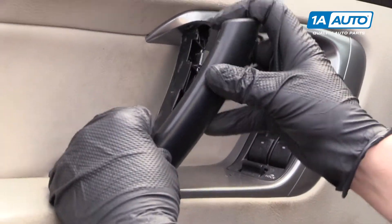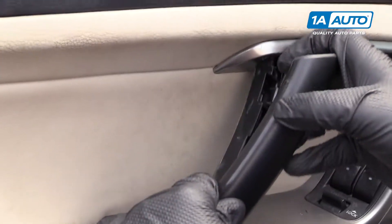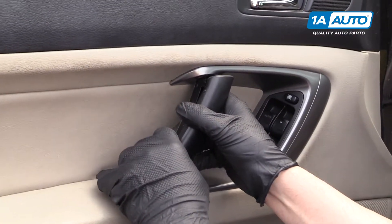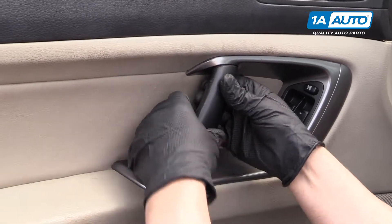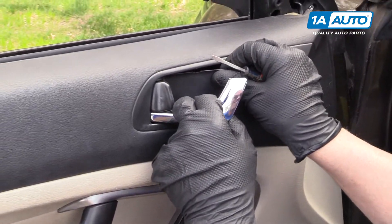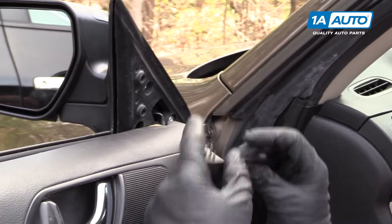We're going to install this cover — it's going to slide in like that. And this last cover up top: we're going to put these three tabs in.